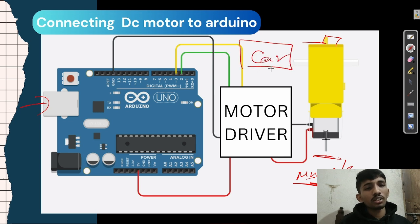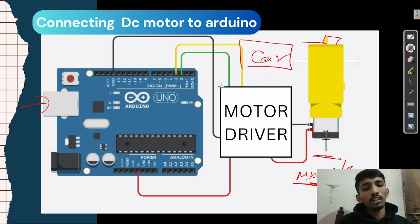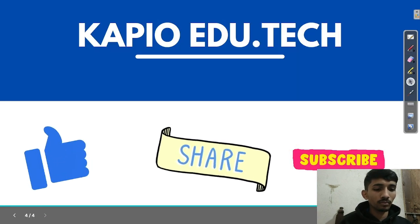A car engine is a very good example — an engine is a type of motor, it will move forward. But the main thing is that we also add wheels. Wheels and motors together are the important thing. Next class we will talk about another session, so thank you, bye.